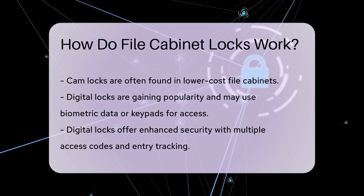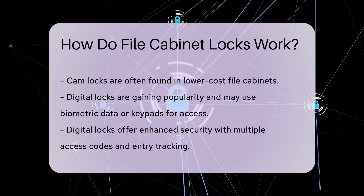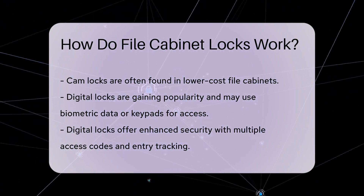Another important aspect is the material used in the lock. High-quality locks are typically made from hardened steel, making them resistant to tampering and drilling.